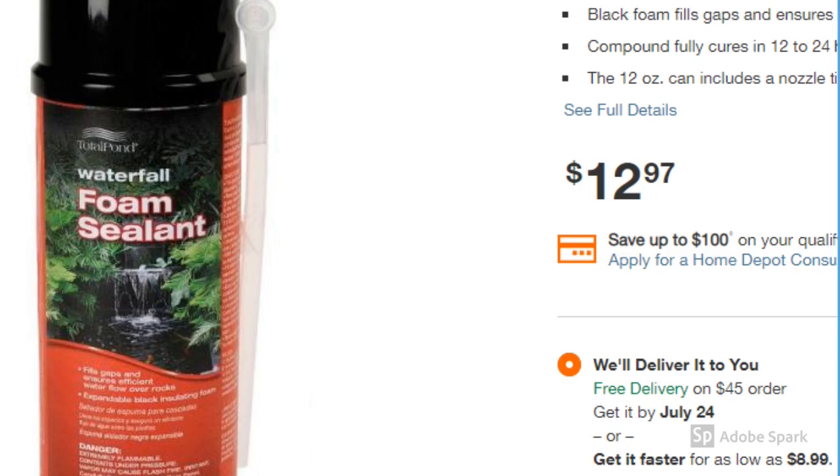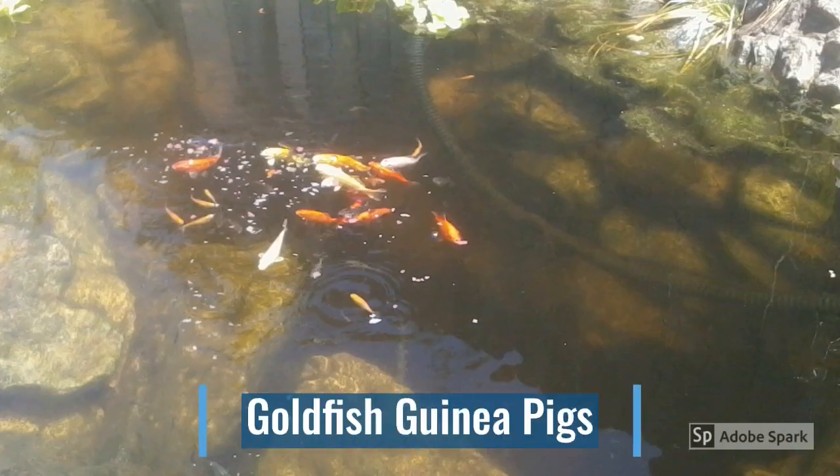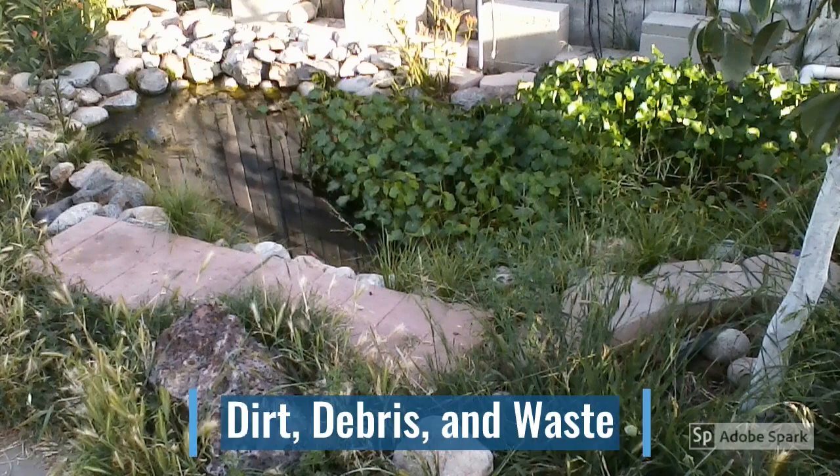Pretty good product. Before I even bought my koi, I actually bought a dollar's worth of goldfish and threw them in the pond to see if they would survive. Once I saw that they were not dying, I went ahead and bought some koi off of Craigslist.